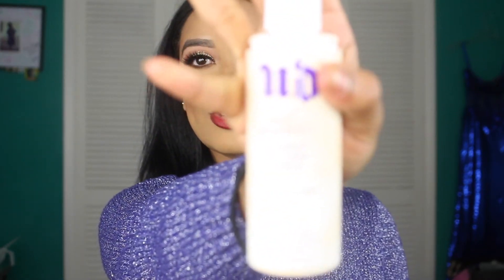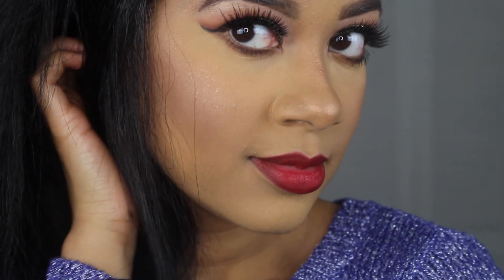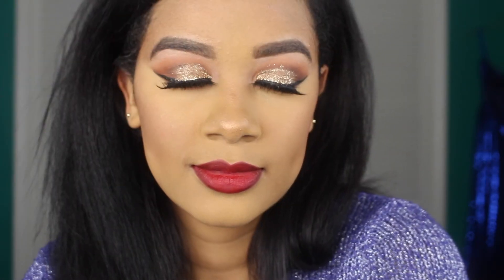I'm going to set my face with some finishing spray — this is Urban Decay — and then this completes the final look. I hope you guys liked it and enjoyed it. I'll see you next time!